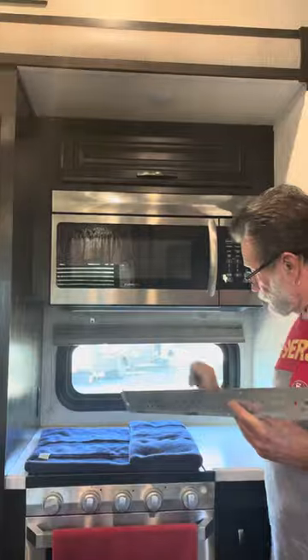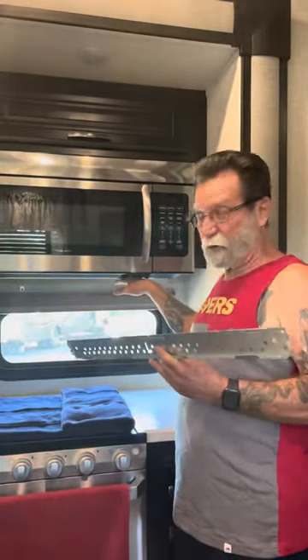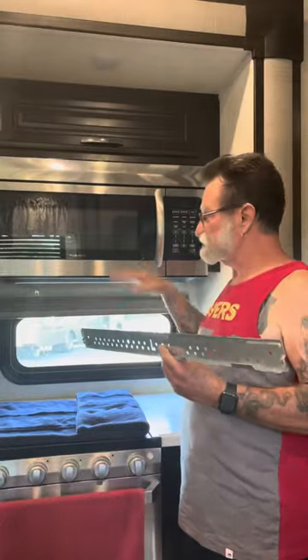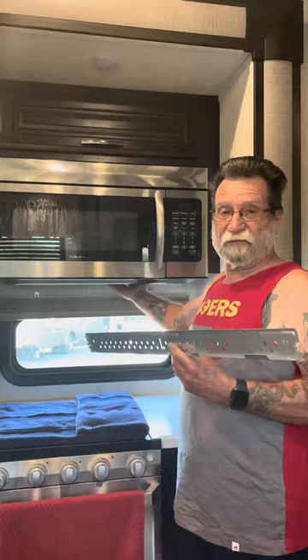I'm going to put a set of blocks here to kind of help support the microwave a little bit while I take the screws out. Then we'll have to move at least some of those blocks, lower the front of the microwave so that we can pick up the back and carry it away.